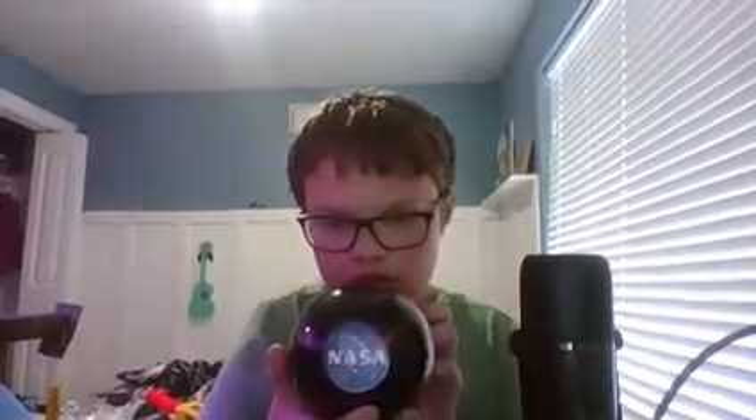I got this cool NASA puzzle — it says NASA on it, though for you guys on camera it looks different. Anyway, it's a puzzle and it's an aluminum ball.